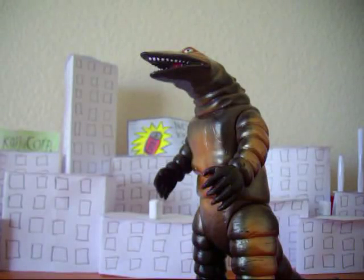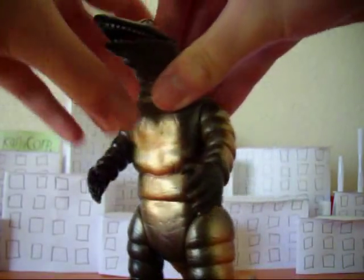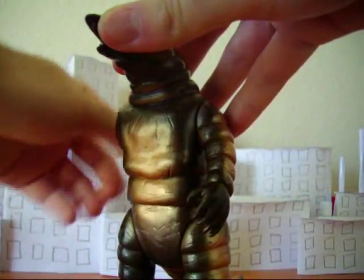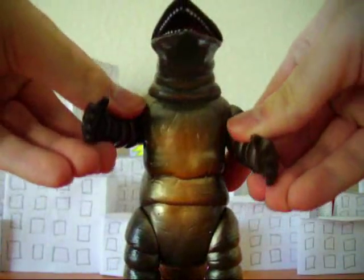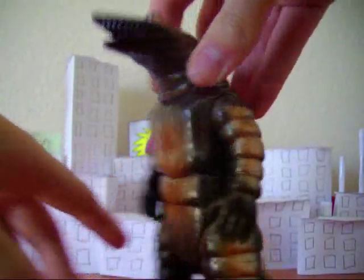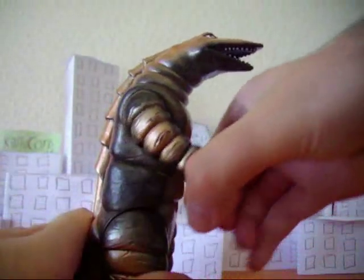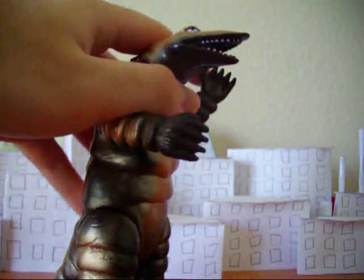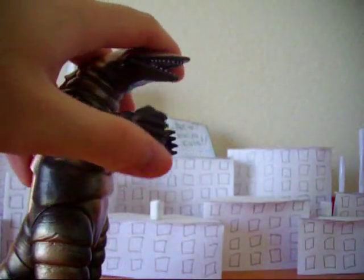Let's go on to articulation — he's pretty basic. His arms can move 360 degrees, so you can have them up, down, flat and straight, in the air, whatever you want to do. The arms are pretty stubby.